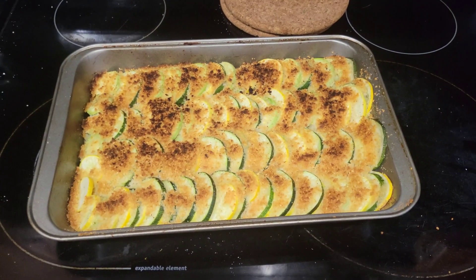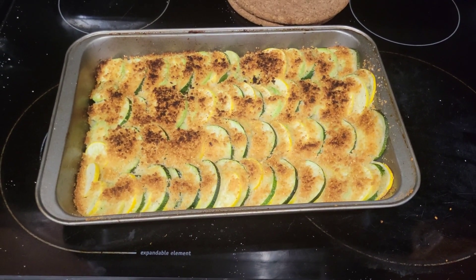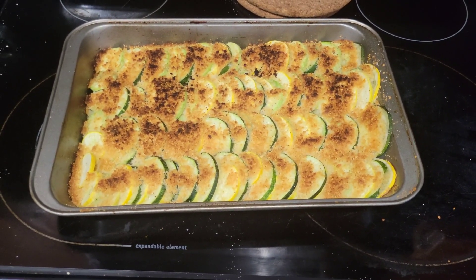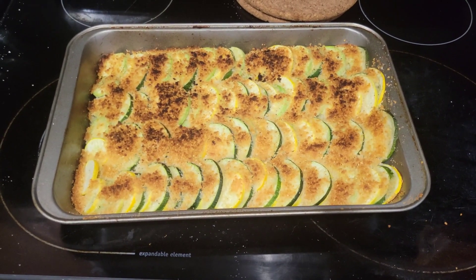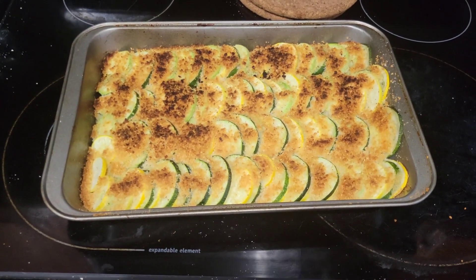After taking it out to remove the foil and popping it back in on broil to crisp up the topping, it is done. You can store any leftovers in the fridge and just heat them back up in the oven for about 10 minutes at 350. And that is one way you can use up some extra squash. It's a nice easy recipe that doesn't take hours and uses up a lot of that extra so it doesn't go to waste. Thanks for watching — until next time.